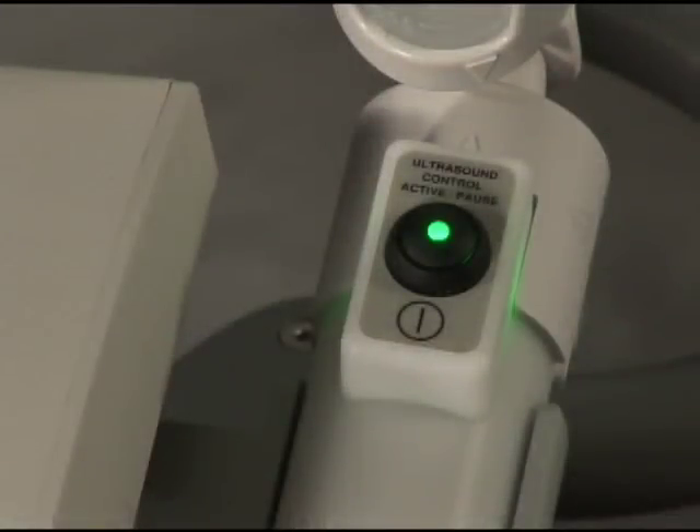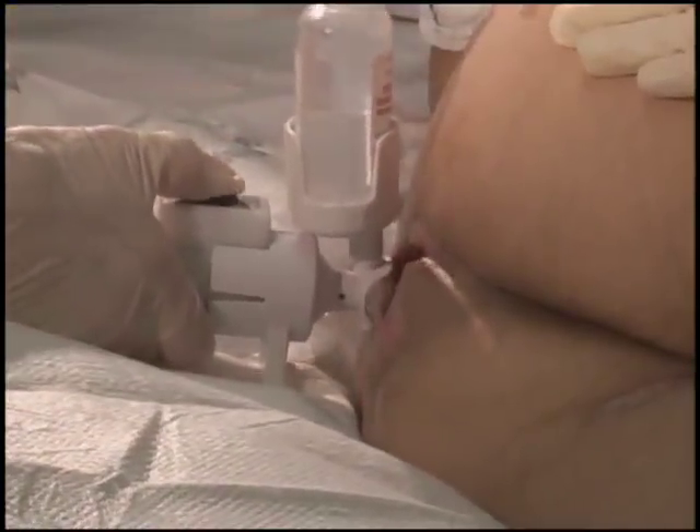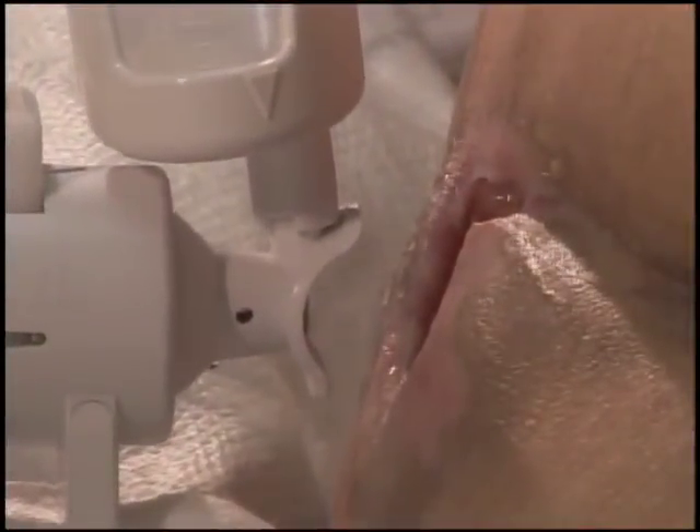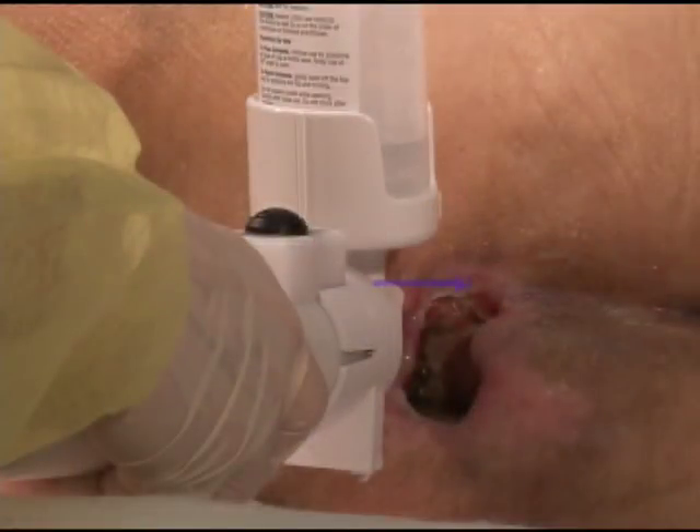The solid green light on the transducer indicates the system is ready for use. Depress and release the control button at the top of the treatment head. The flashing green indicator means ultrasound is being delivered to the wound. Do not hold the button down during the treatment.